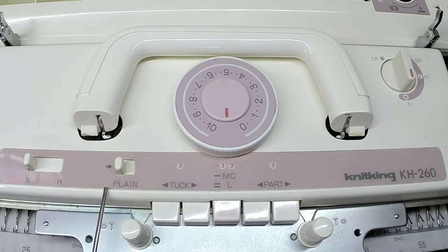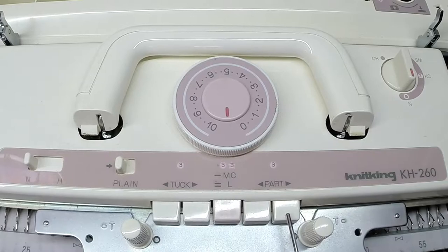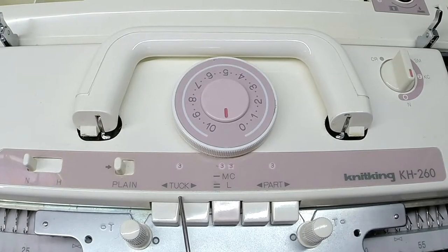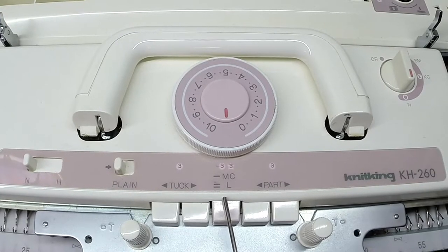Next to it we have the cam button release lever, and down here we have the cam buttons: tuck stitch, fair isle patterns, as well as thread lace pattern and skip stitch pattern.